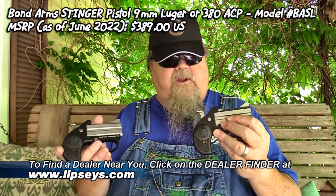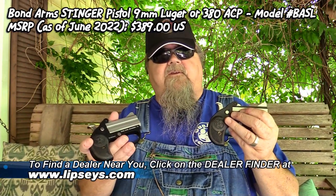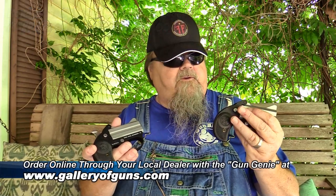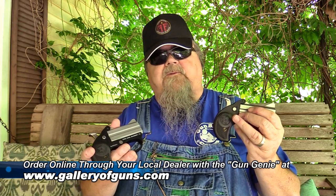MSRP on the Bond Arms Stinger pistols is $389. Availability at this time is somewhat limited because Bond is having trouble sourcing the 7075 aluminum used for the frames and keeping up with early demand. But if you're patient and hang in there, you'll be able to get one. They are a fine pistol.